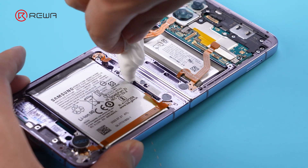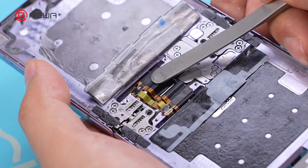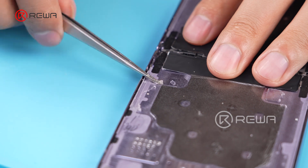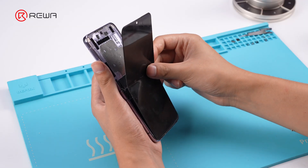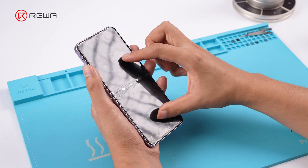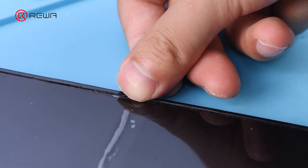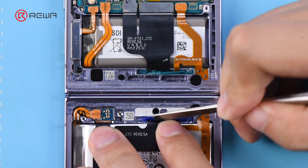Clean the foam, then insert the new hinge cable into the hinge gap, securing it in place. Reattach the metal plate and apply the insulation tape. Use adhesive tape to reattach the screen, apply glue to the plastic bezels, and reassemble the phone. Be careful not to miss the clips. Connect the hinge cable and reattach the waterproof adhesive strip.